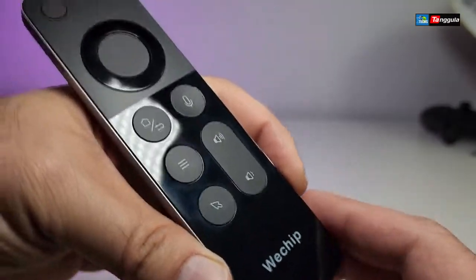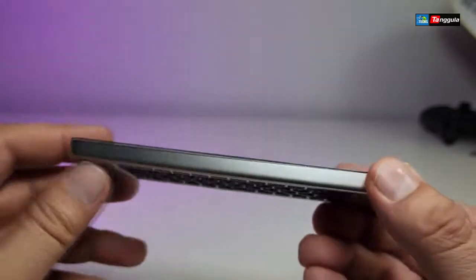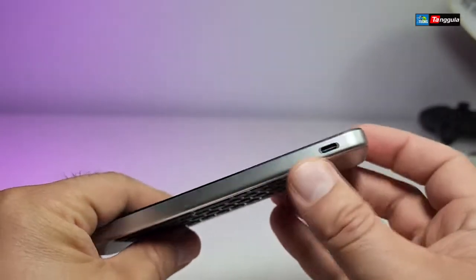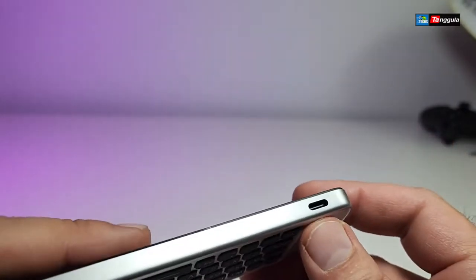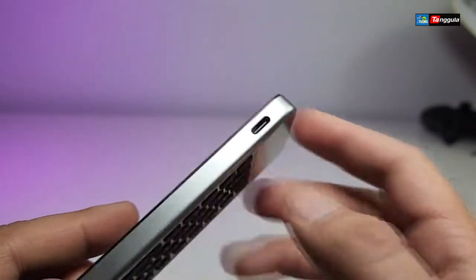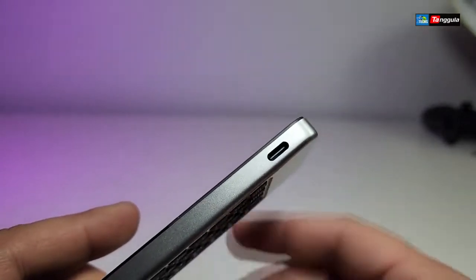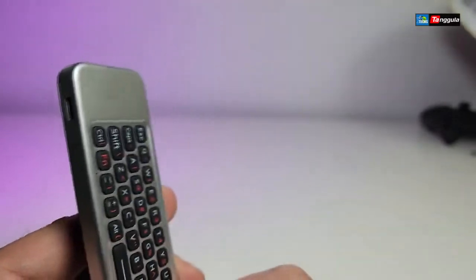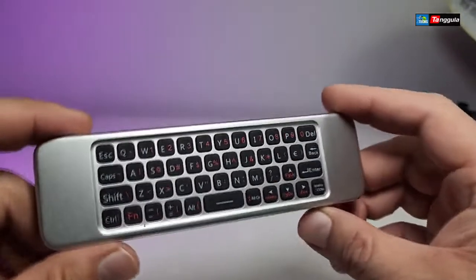On the sides there is nothing, and the back is clean as well. However, there is a USB Type-C connection port so you can charge it — note that the charging cable is not included with the remote. On the top there is a small IR sensor port, which I haven't tested yet.